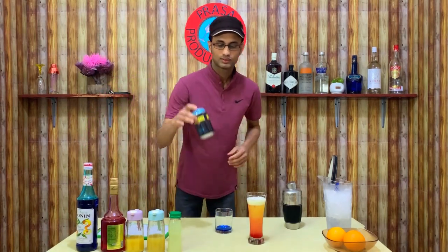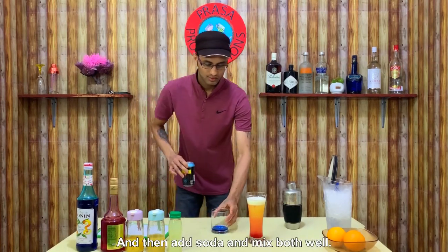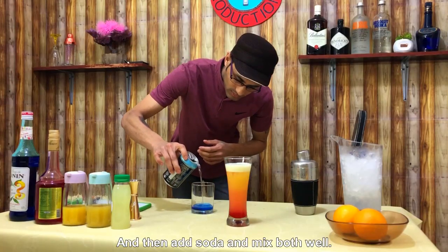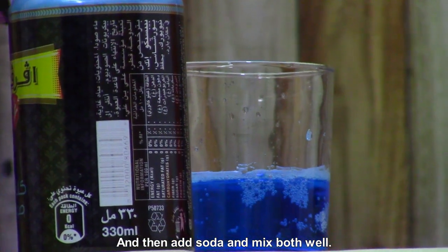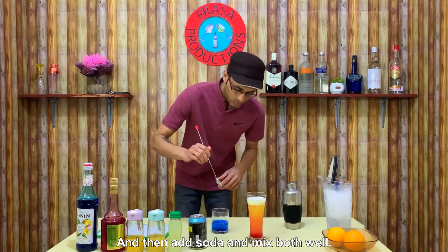It would be good to use a soda to get a soda. I am adding the drink. Give me a soda. Put the syrup in the water and add the syrup in the water.